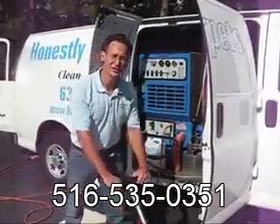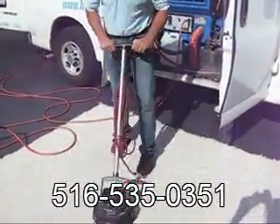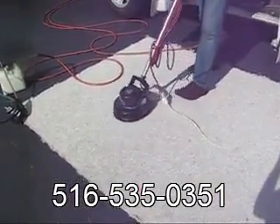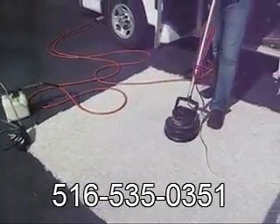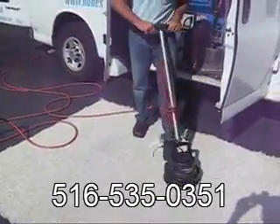After we apply the cleaning agent to the carpet, we agitate to loosen up the soil from the carpet. The soil can be sitting on the carpet for days to years. This helps loosen it up, which enables us to extract it out in the next phase.